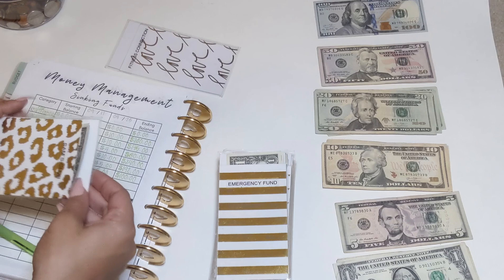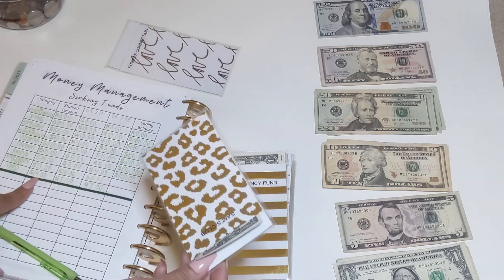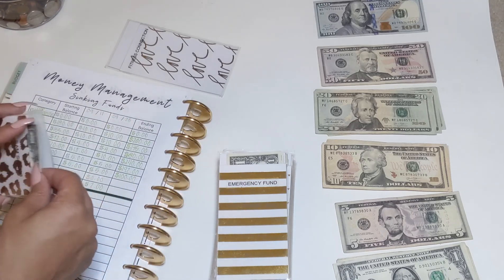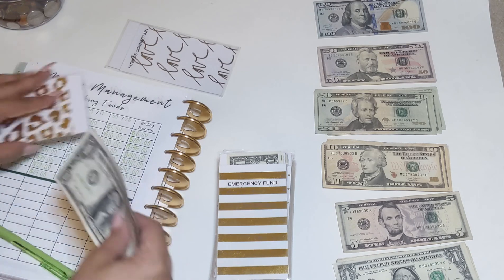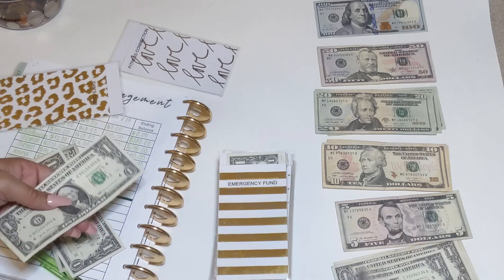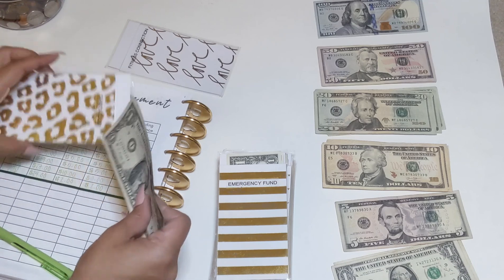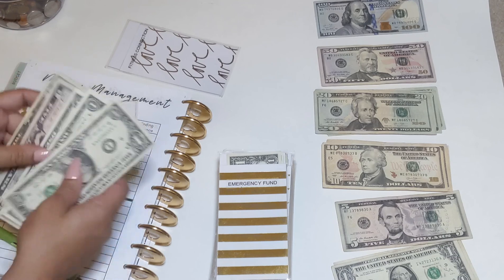Next is Sam's Club — I'm saving for the yearly membership fee they charge. I should have $26 in there, and I'm adding $2 more. Now we have $28.